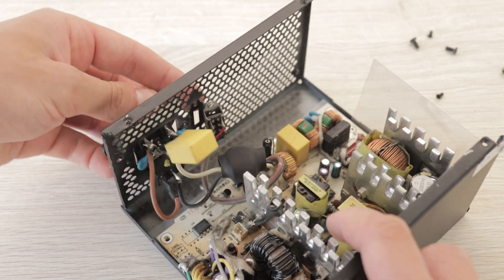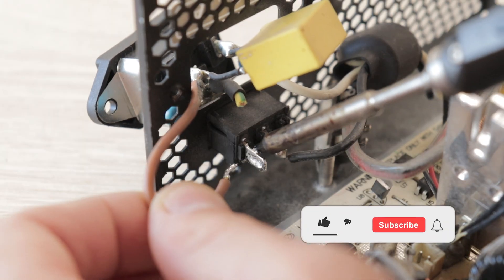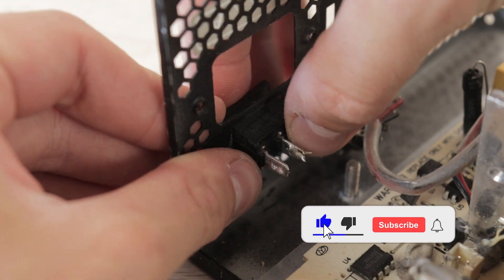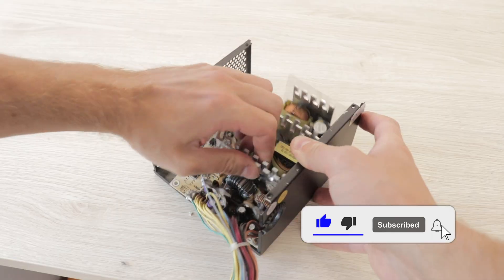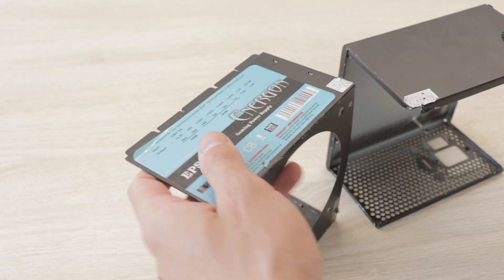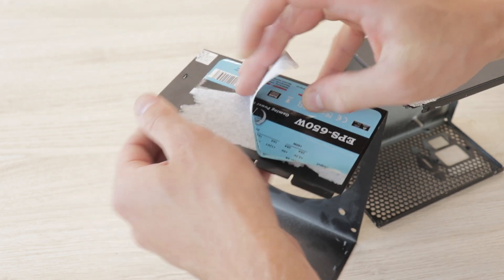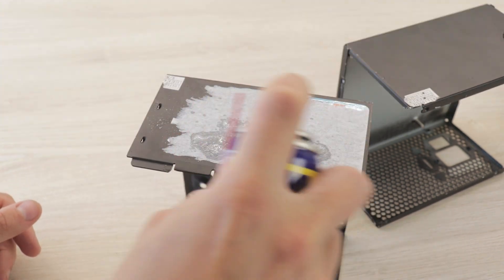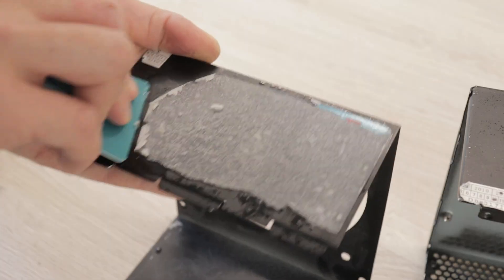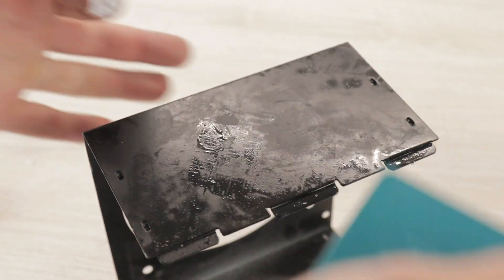After removing the top cover I unscrew the AC port and remove the main switch together with the power supply board. I wanted to remove the labels off the case so I tried heating them slightly with a hot air blower, but that didn't help much. Using some WD-40 and a plastic card I managed to remove the labels without scratching the case too much.